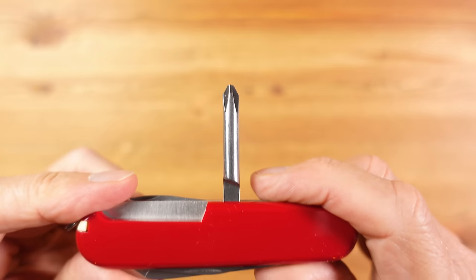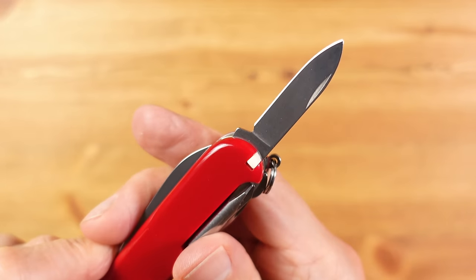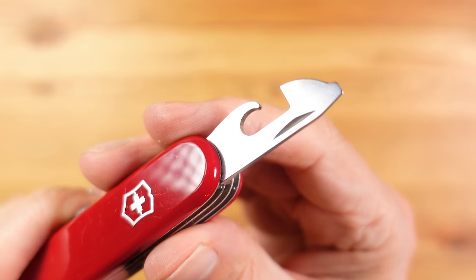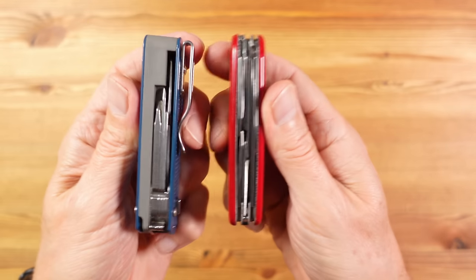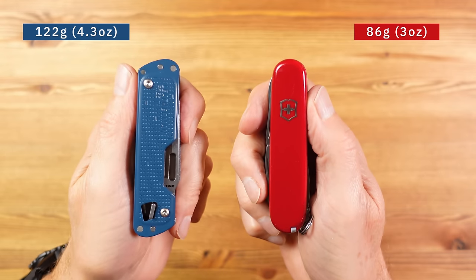Comparing the T4 to a Victorinox Super Tinker, the Tinker has a 3D Phillips screwdriver, a longer knife, better scissors, an extra blade, a screwdriver, pry tool and a proper awl. There's no file on the Tinker, but you do get a can opener with screwdriver, a parcel hook and a toothpick to compensate. The Vic is also more compact and a lot lighter at 86 grams versus 122 grams for the Leatherman.